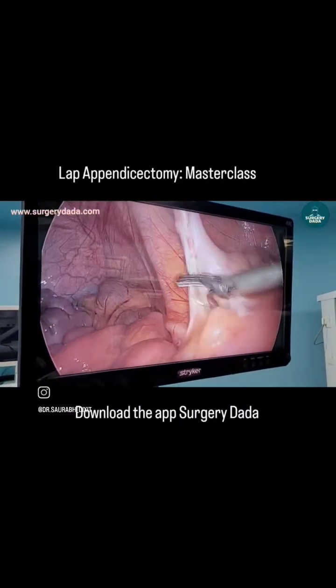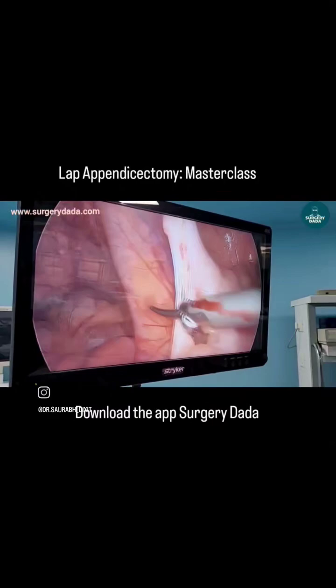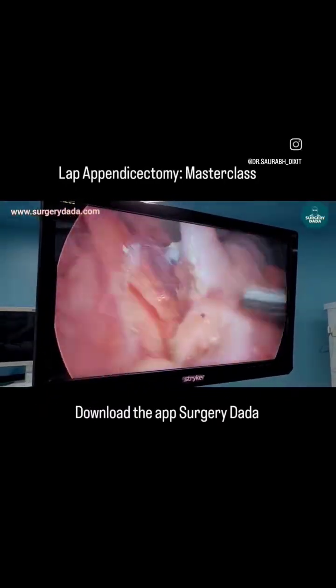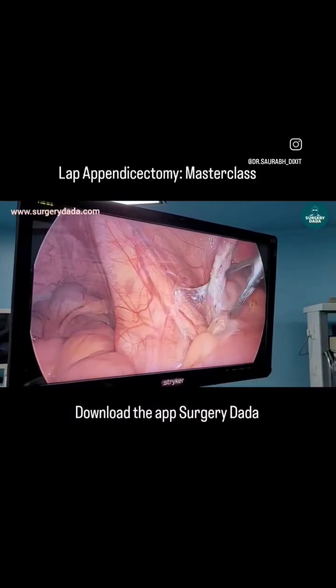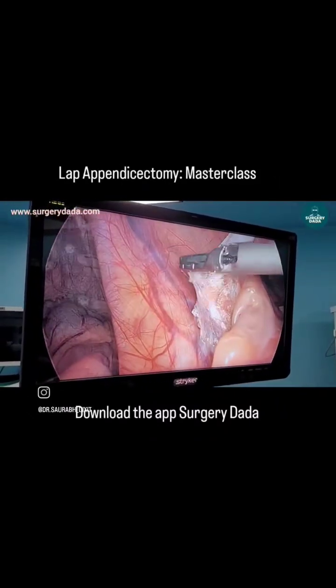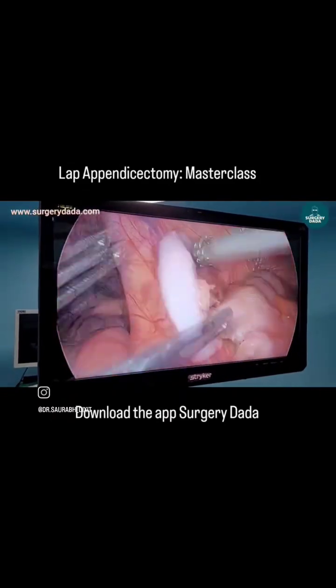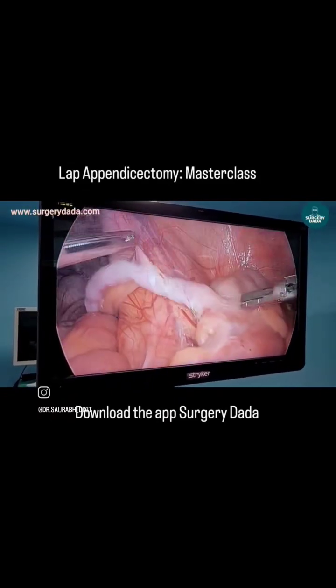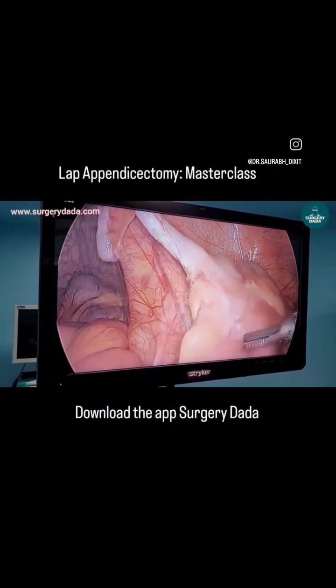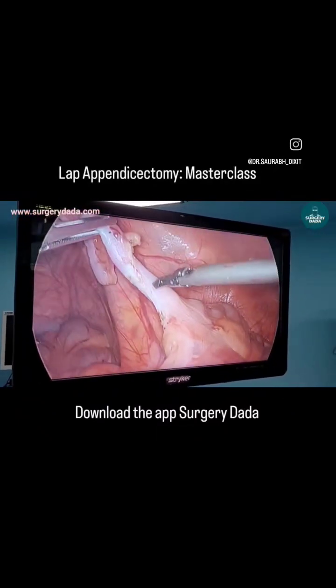You can see I'm working around the fold of Treves, detaching the attachments. Peri-appendiceal inflammation is really minimal because this was an early presentation. You can see the white flimsy fibers are all set. Now you can appreciate the critical view of safety: the appendix is at 10 o'clock, the cecum is at 3 o'clock, and the ileocecal junction with the terminal ileum is at 6 o'clock.